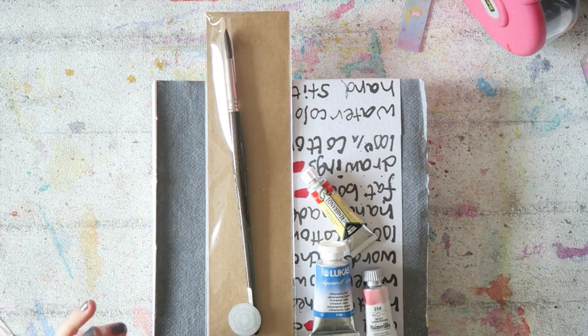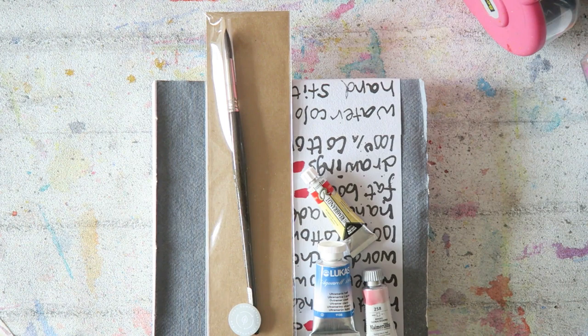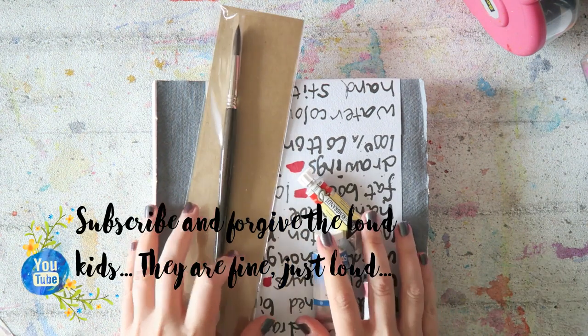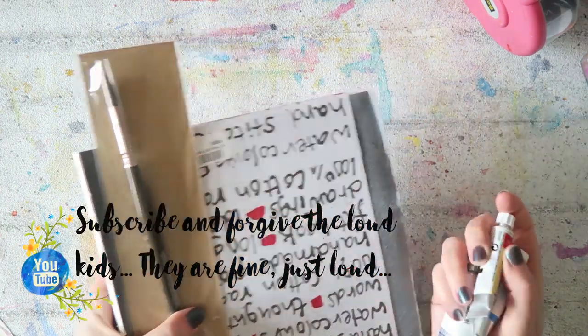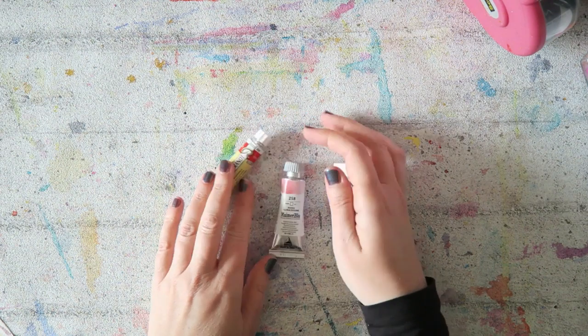Hey everyone, I have a little haul for you today, hopefully it will be a fun one with some good stuff. We'll see how that goes. Let's start with the watercolors because that's always fun, right?